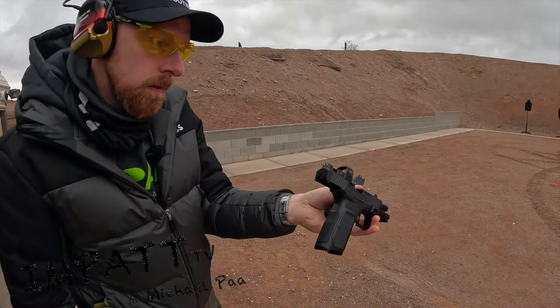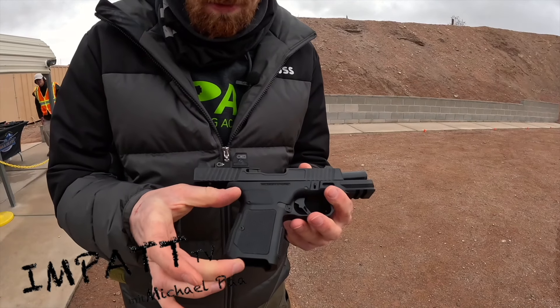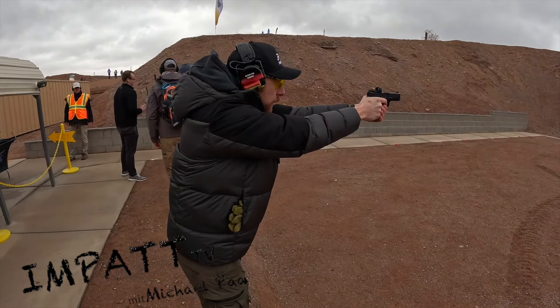This is now the SDK 200, and it's a shorter grip than the 150. It's a 15-round mag. Shooting really, really good. It's making fun.